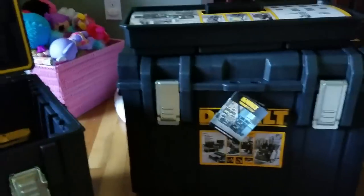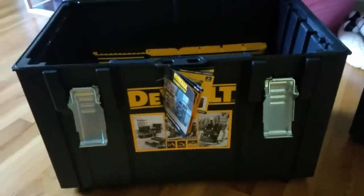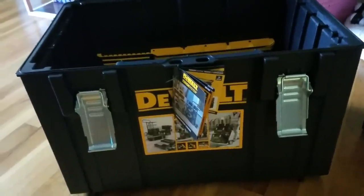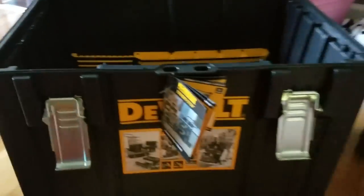DeWalt was nice enough to send me two of these extra-large DS400 Tough System cases - this is the largest one they make. I have one of these on my trailer and it's been on there for over a year, withstanding all the elements: rain, snow, heat, intense cold. It's never leaked once. It's sealed to protect from water and it's been absolutely amazing.